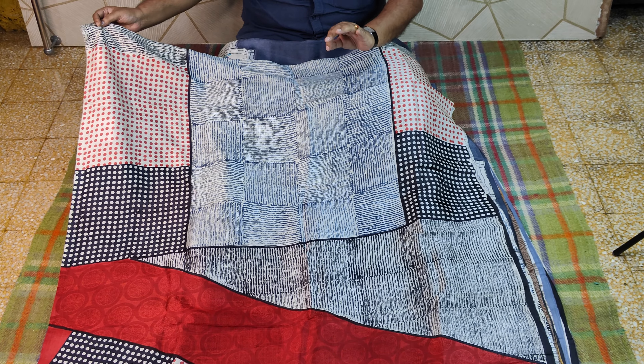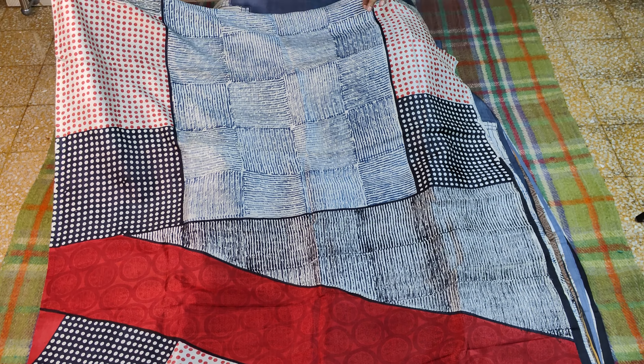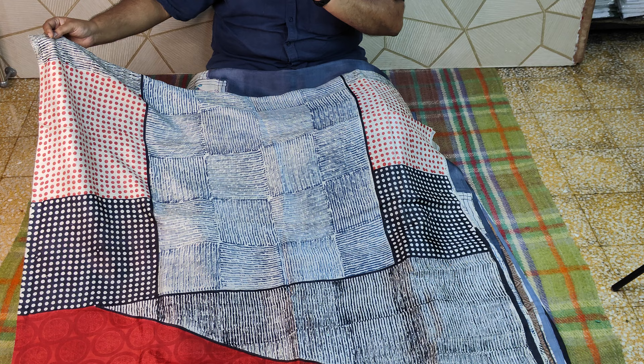This is exclusively an abstract way, a different kind of block. This is an authentic traditional block, and the block printer is available.